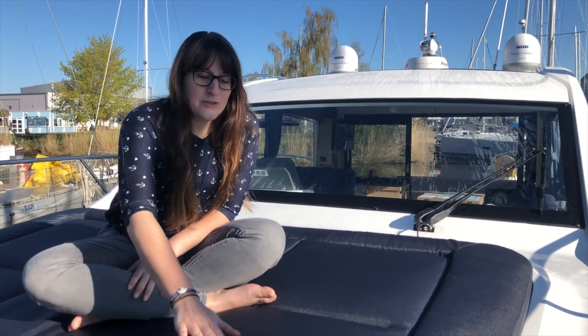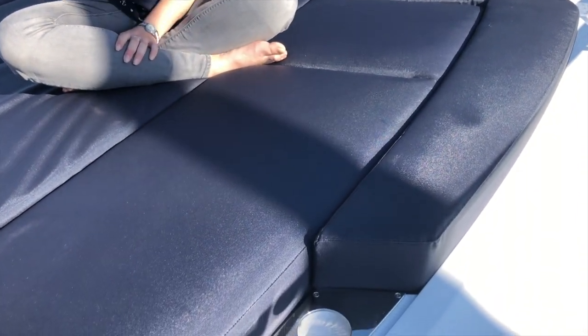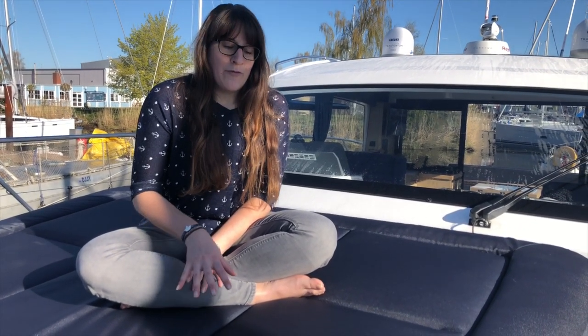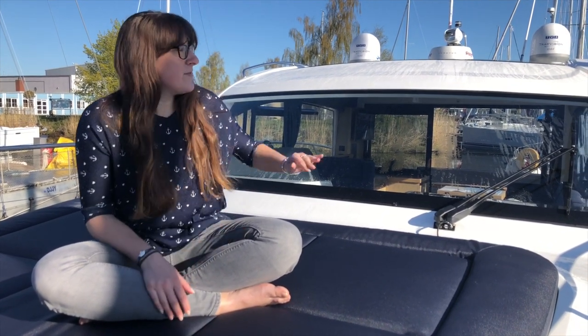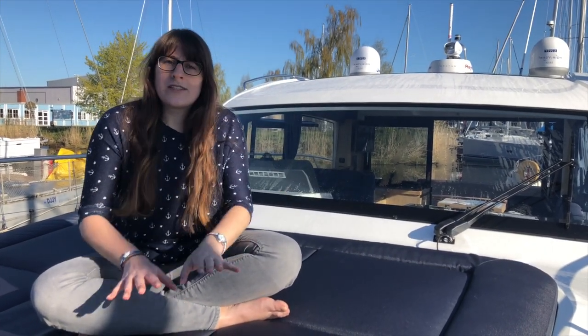Right here in the front there are two cup holders — that's really convenient when you're out here lounging and you have your cocktails right next to you, on both sides, so everybody is well fed and watered. For whoever doesn't like the direct sun too much, there's also an option to include a bimini that will cover the whole bow area, so it's a nice shady area but you're still outside.